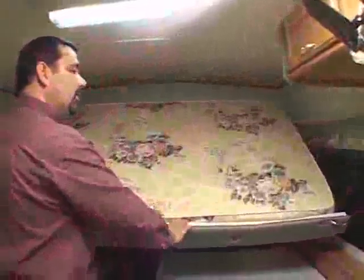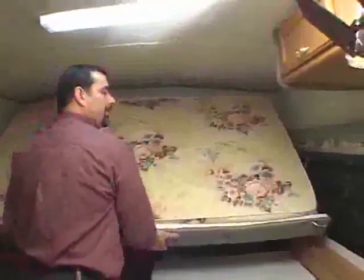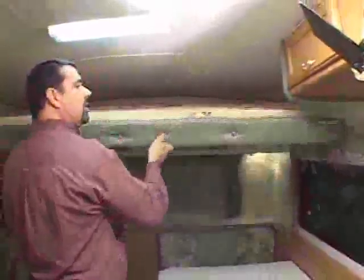As you do that, the back end of the bunk will swing up. You can then push forward and lift simultaneously and latch the bunk into position.